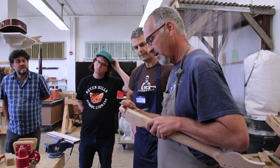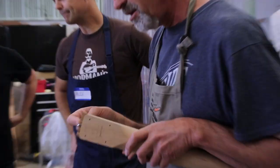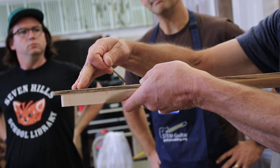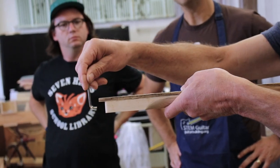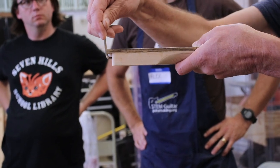When you have the truss rod in the neck and you need to turn it after the neck is installed on the body, you're going to be coming in here trying to get that tool in there and turn it — and you're not going to be able to.